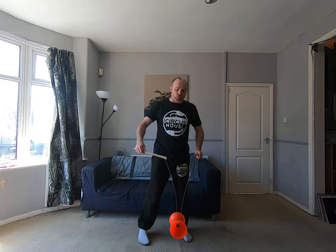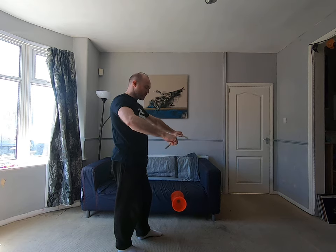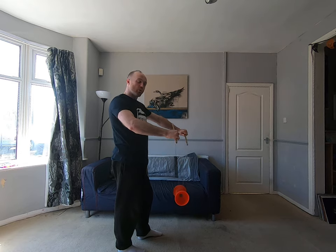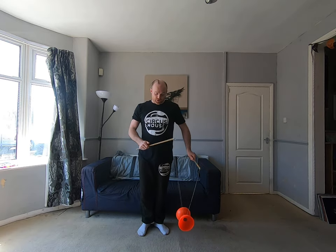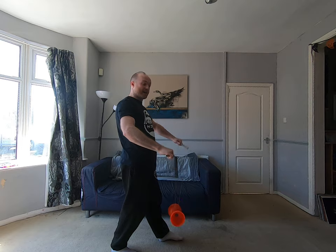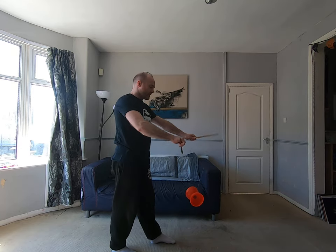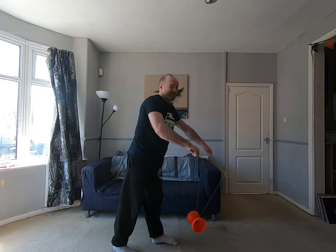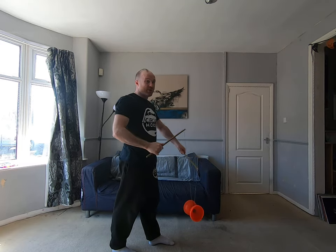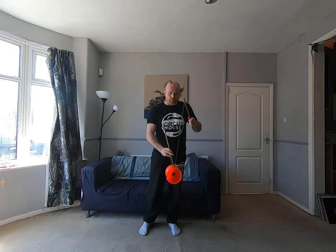To do a circle, I have to have the sticks pointing in opposite directions — so my powering stick is pointing towards my non-powering stick. You'll notice I've turned with my powering stick. I can then swing the Diablo in towards my face, or out away from my face. I call that circles in and circles out. I don't know if that's what everybody calls them, but that's how I tell them apart.